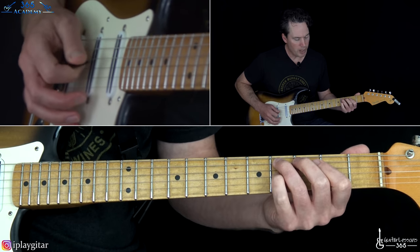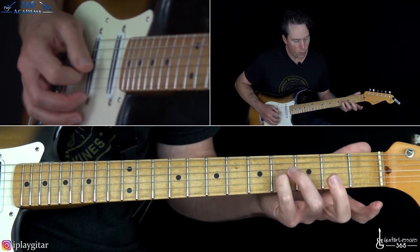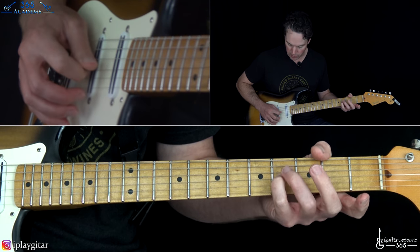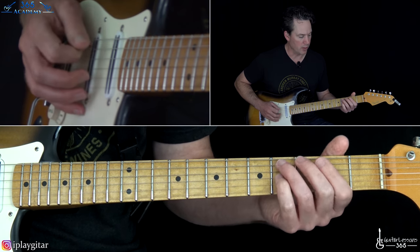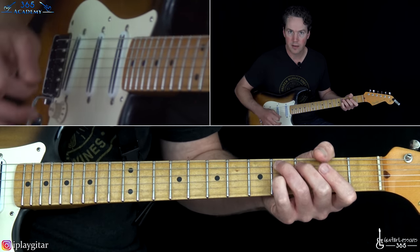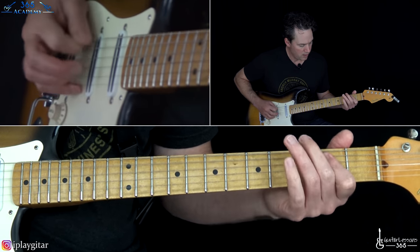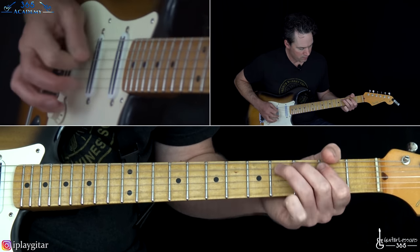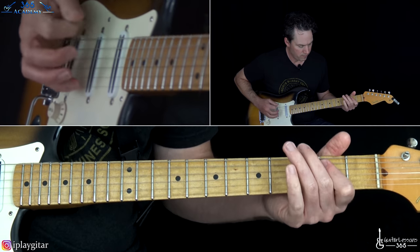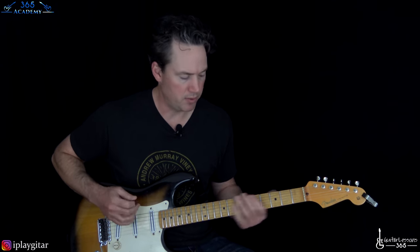On top, we want to hit just the open B and open high E strings. You can also add the 4th fret on the G string to make it sound a little bigger — so 4th fret on G, open B, and open high E. He kind of repeats that four times, and then we have the first verse.